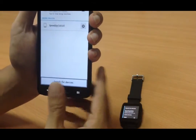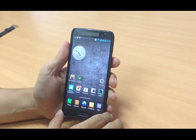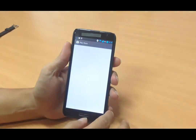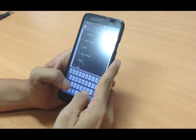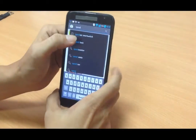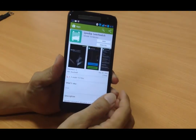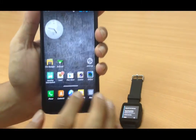Now on the Android smartphone, I'll show you how to download the Speed Up smartwatch application. Go to the Google Play Store and search for the Speed Up smartwatch app. Tap on it and download and install it onto your Android smartphone.